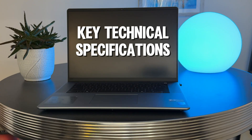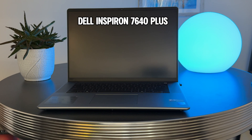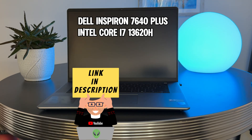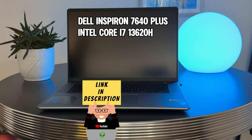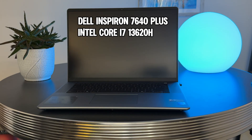I thought I would flash some of the specs of the model I own up on the laptop screen to make things a little more interesting. This is the 7640 model, which has the Intel Core i7 processor — specifically the Core i7 13620H. This is basically one step down from the top of the line right now. The i9 would have offered better performance overall, but I went with the i7 because it makes the laptop more affordable. And for productivity, the i7 should do you just fine.